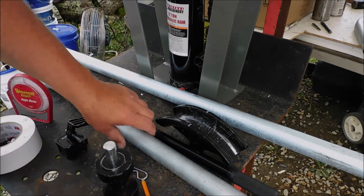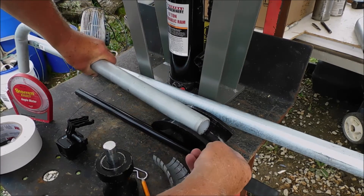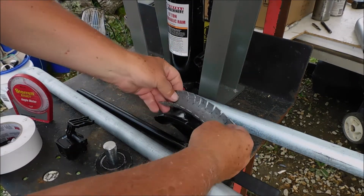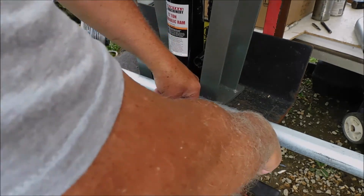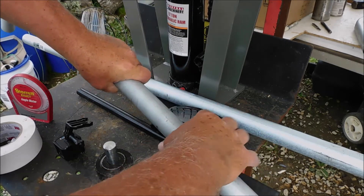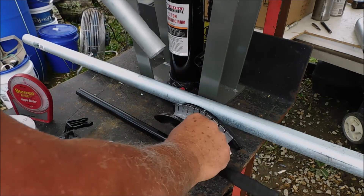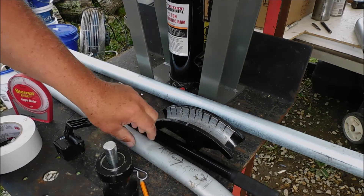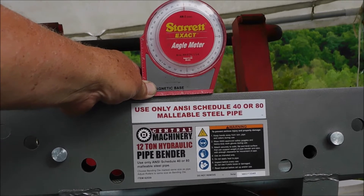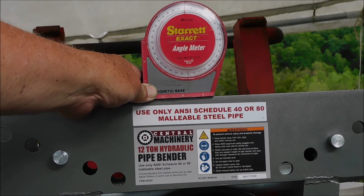I've got to do some pipe bending and found that these dies are a little bit loose, so I went ahead and cut me out a little filler to put down in there to make them fit better and have less kinking whenever I'm bending. First off, I leveled off my jack — my pipe bender — and made sure that it's level so that I could start with that.